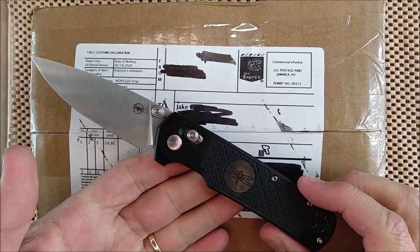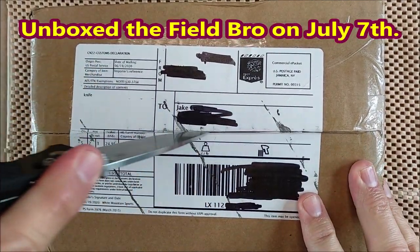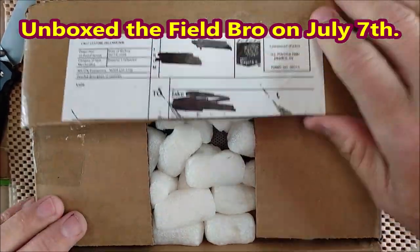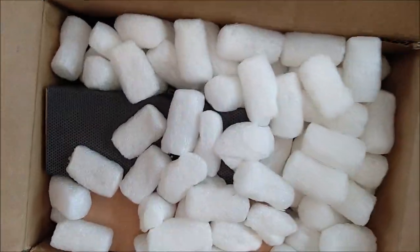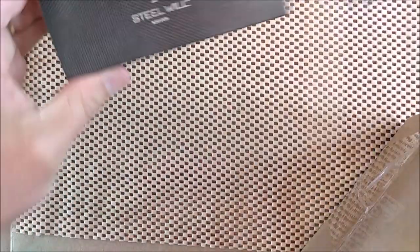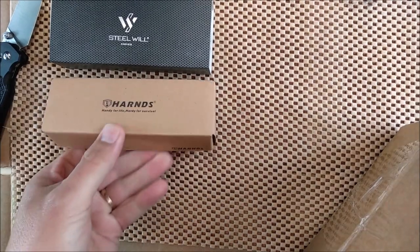This is the new knife from Amare, the Field Bro, and I just unboxed this yesterday. I'm using it because I'll do the review of it hopefully very soon before I leave for Ontario. I'm just going to pull this off screen and pull out one at a time here. I've got a Steel Will because there's those peanuts in there — I don't want to run them all over the place.